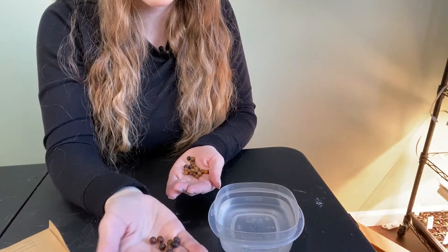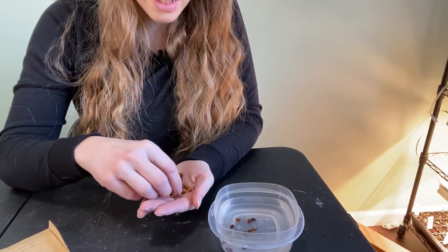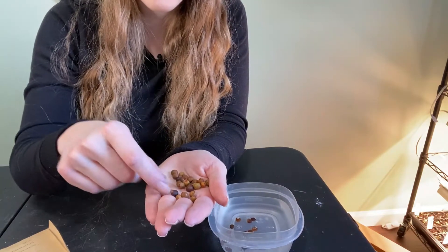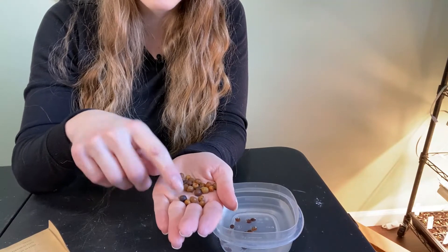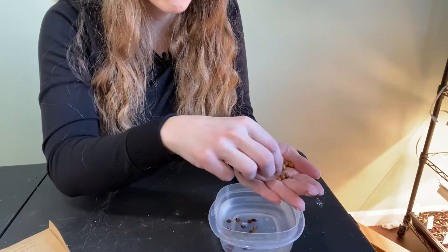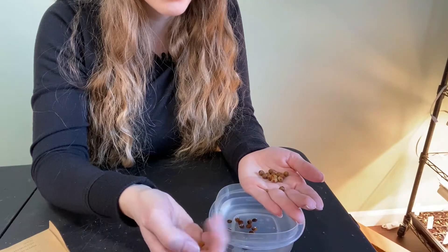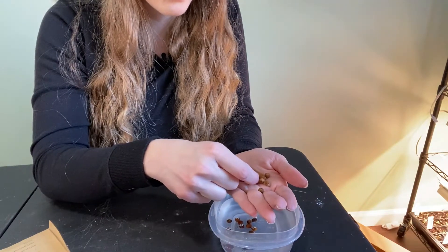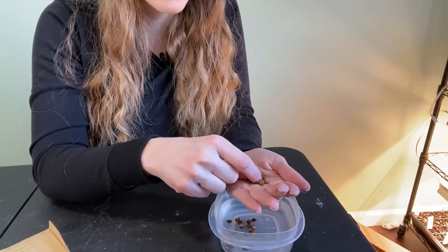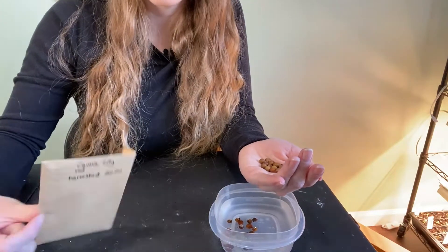I went a little crazy when I was saving them — you can see all the different colors. There are some really light colored ones, and the darker the seed, the more mature it is. It was really windy the day I was saving the seeds and I was trying to race against a storm that was coming in, so I literally just grabbed all the seeds I could find and threw them in this envelope.